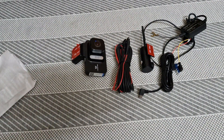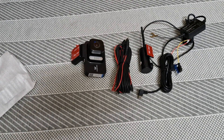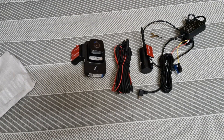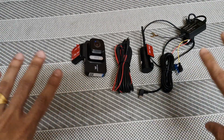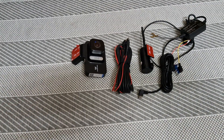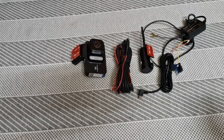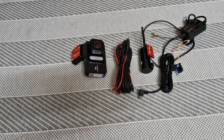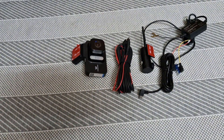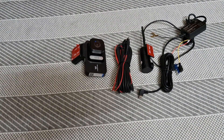So that's the first product unboxing done. We will go and see the installation video next. This is the unboxing video. We will wait for the installation and output video. See you!